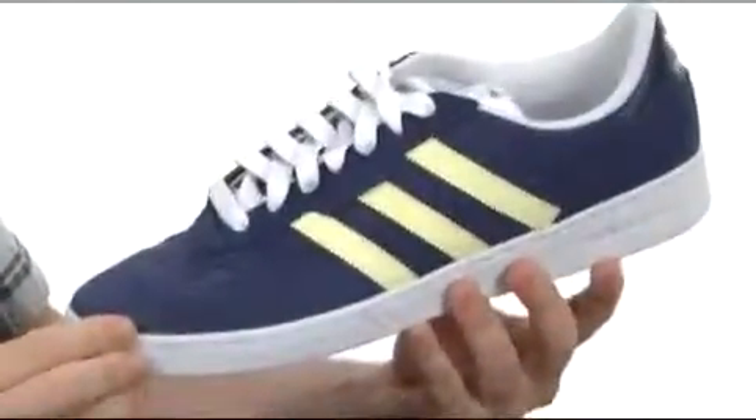It's just a really good looking shoe. So if you're looking for a shoe that's going to perform, it's not going to weigh you down, it's going to look good — you cannot go wrong with the Ciro from Adidas Skateboarding.